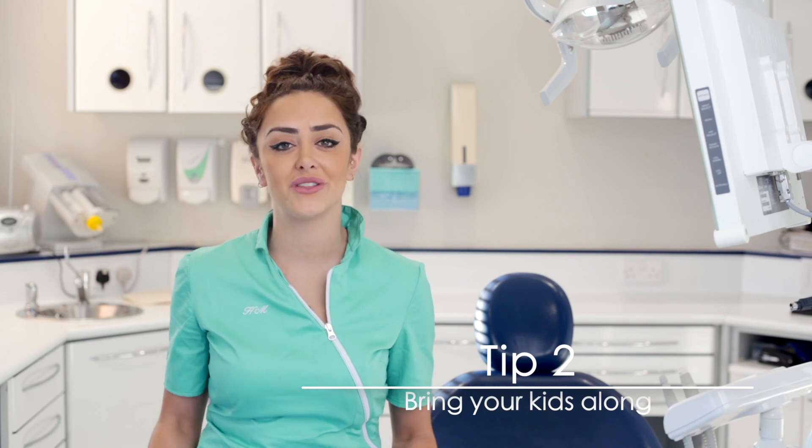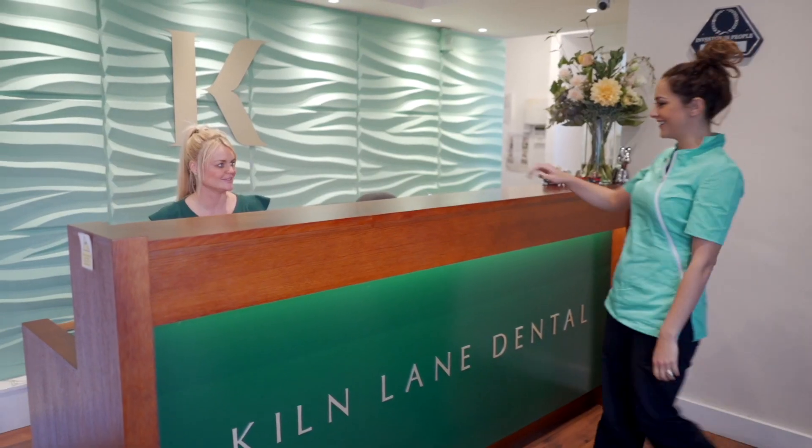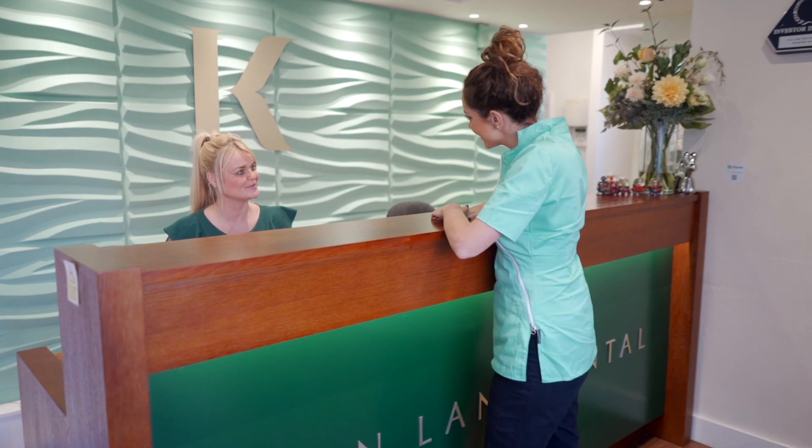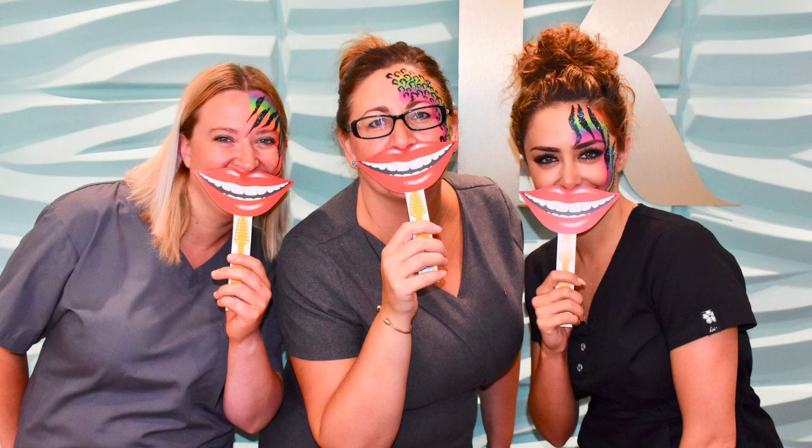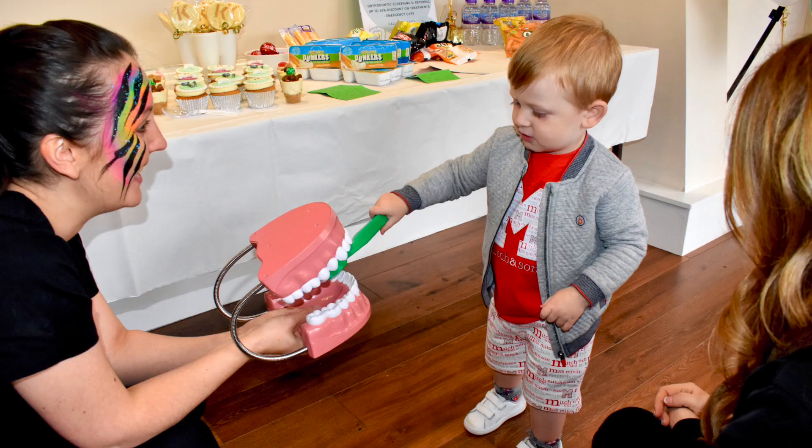Tip number two is to bring your kids with you to your dental checkups. It's so important that kids get familiarized with the building, the waiting room, the staff, and the dentist so that they're not scared. Everyone asks me when they should bring their baby — as soon as their first teeth erupt, definitely bring your children with you. It will just make them feel a lot more comfortable and hopefully we'll have no tears.